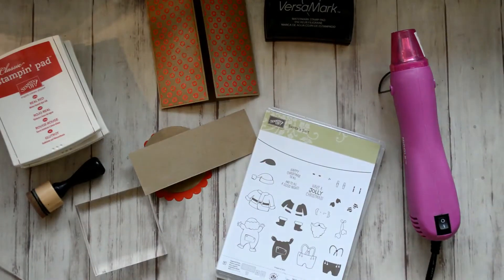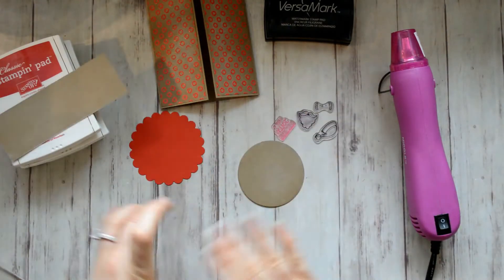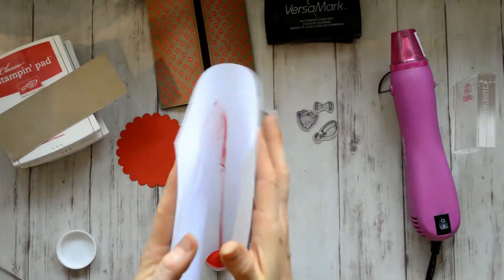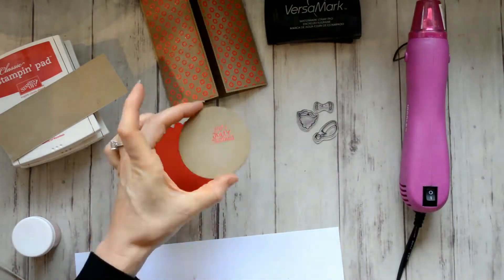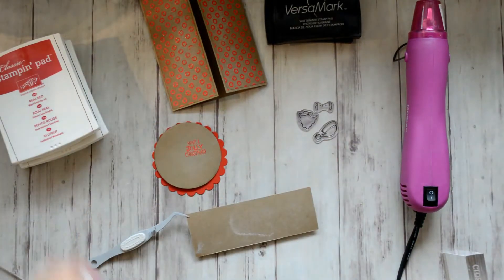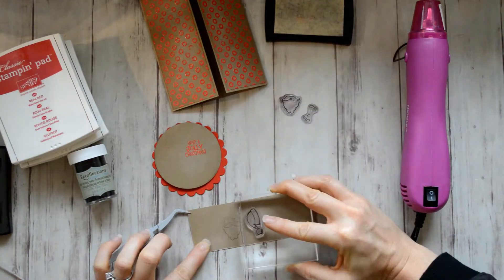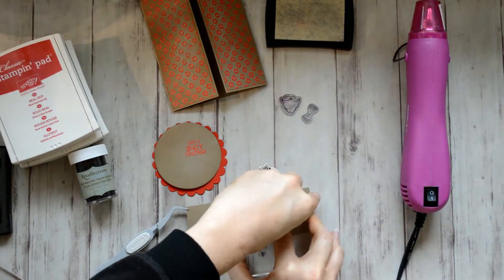I don't have the Stamping Up layering circles, so I got this scallop from Spellbinders — it's a two and three-quarter inch circle. I'm taking the Have a Jolly Christmas sentiment and embossing that in red and melting the embossing powder. Then I'm going to stamp the Santa face and his suit on the craft and fussy cut those out, and I decided to emboss those in black, so I'm stamping them with Versamark ink.